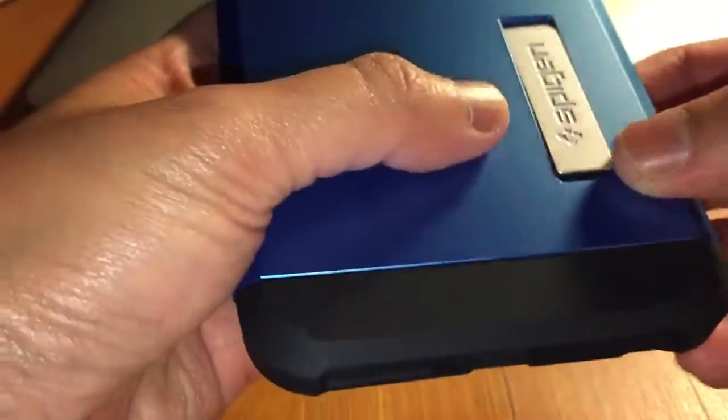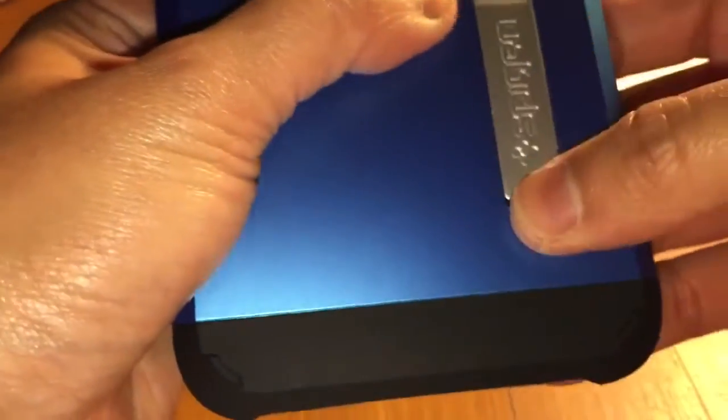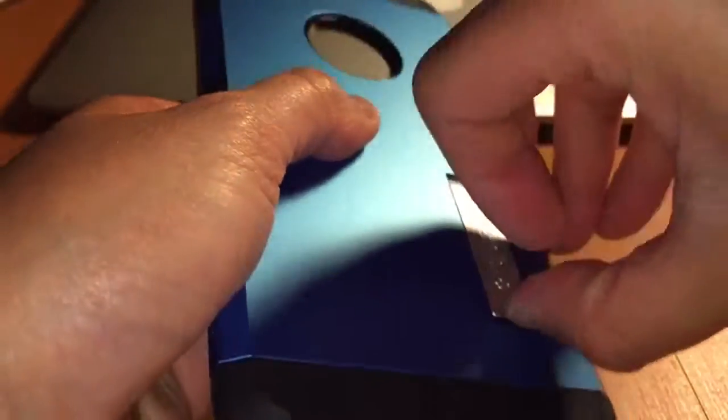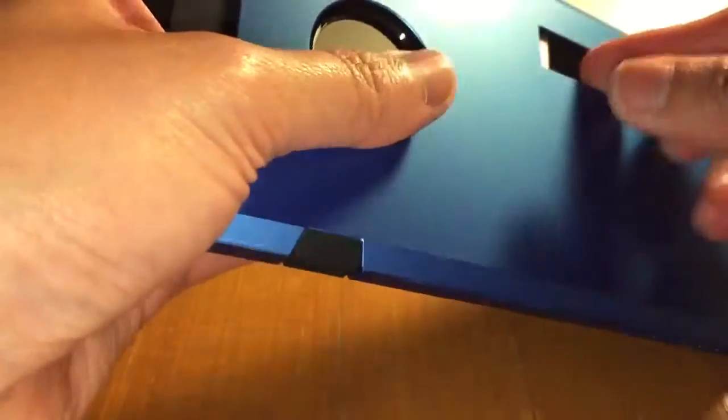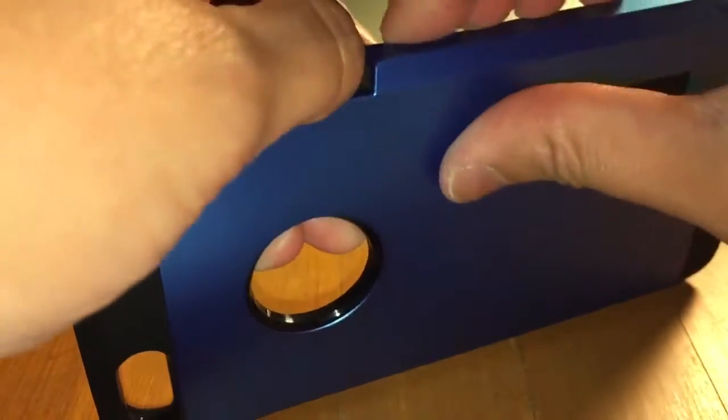There's the kickstand right there. Did you hear the snap? So now you're good. So now when you want to use this... Did you see what happened? It went inside. It's becoming a headache now. Okay, now I know why people are having issues with the kickstand.